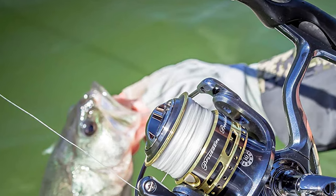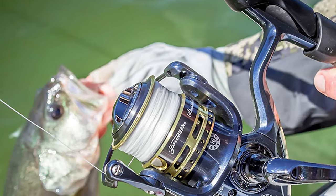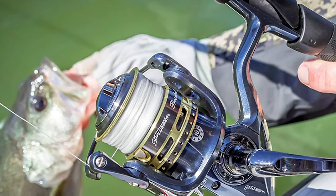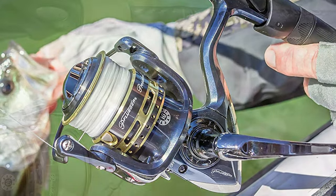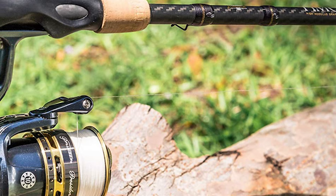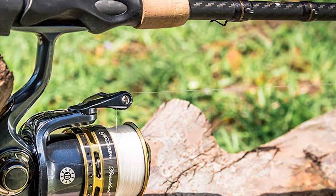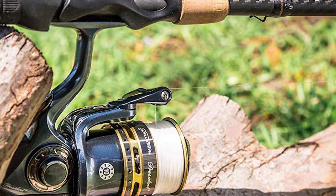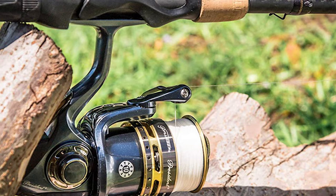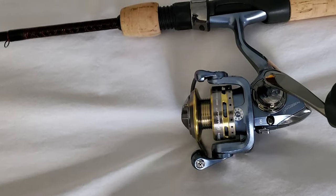It comes with a total of 7 stainless steel ball bearings for an even smoother retrieval. With the on-off instant anti-reverse bearing, you can choose the best application depending on your need. This reel has been made with a lightweight graphite body and rotor, which allows for an easy time dragging, spooling, or retrieving. It also has a machine-ported and double-anodized braid-ready aluminum spool.